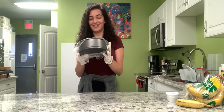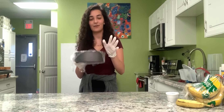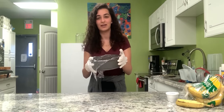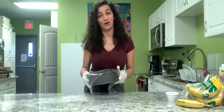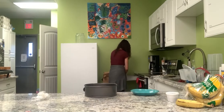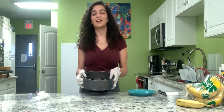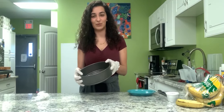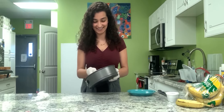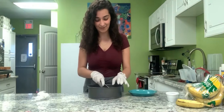So now that your Cheerio bars have been frozen for about an hour in the fridge, we're gonna take it out and cut into bars. Okay, because we didn't have that much, they're gonna be a weird shape, but that's okay — ooh, yummy! Just cut them up.